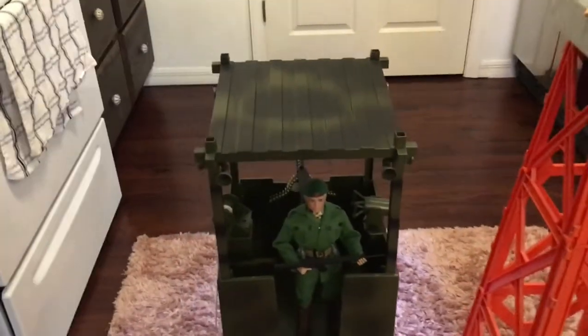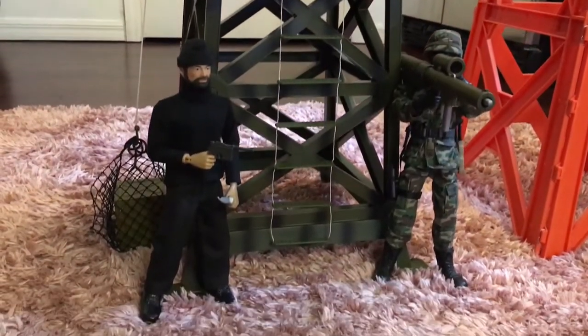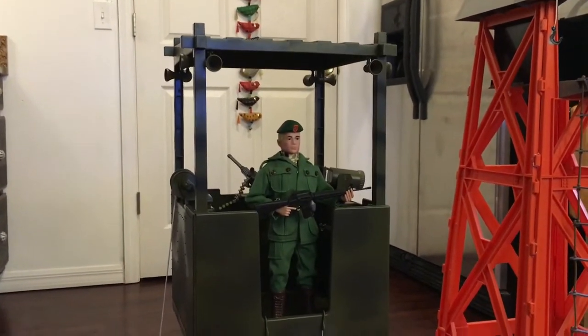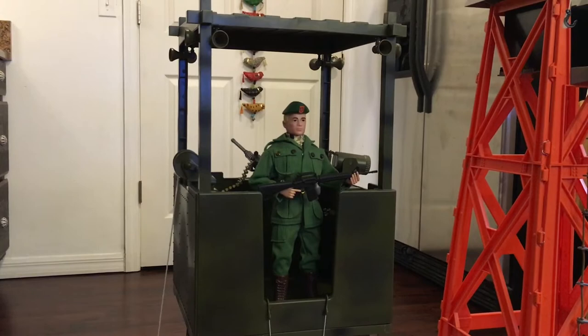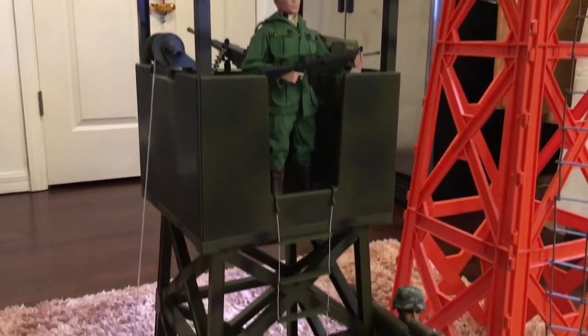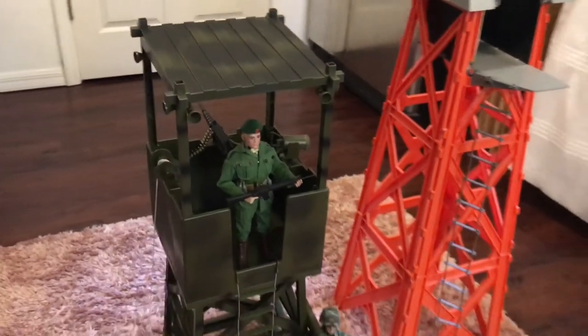Do I recommend this World Peacekeepers Lookout Tower? Yes. Just make sure that you have big gloves when you're assembling it. Make sure you don't have any intentions of actually disassembling it and storing it in the box — it needs to stay together. Every time you take it apart and put it back together, you're risking breaking it. So that's my overview of the World Peacekeepers Lookout Tower — $79.99. Have a good one, guys.